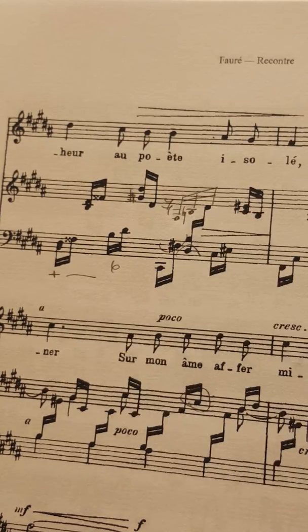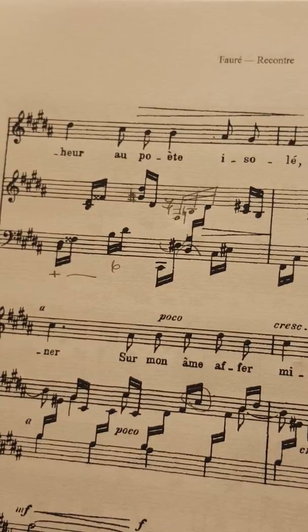This is the B natural that I keep wanting to play as A sharp. So what I'm going to do is approach that passage at the normal speed I'm practicing at — which is certainly not full speed right now — but then when I get to the problem passage, I'm going to slow down so much that it will be absolutely foolproof. I will not be able to get it wrong even if I tried. This way, what you're doing is programming the correct notes into your brain and fingers.